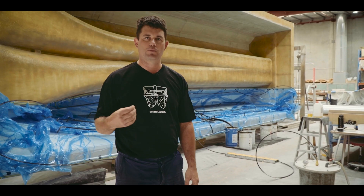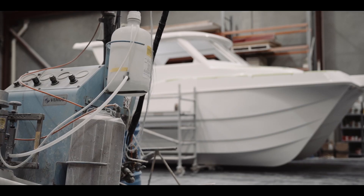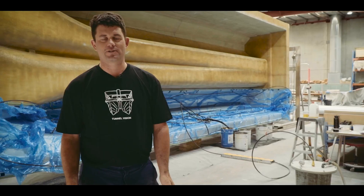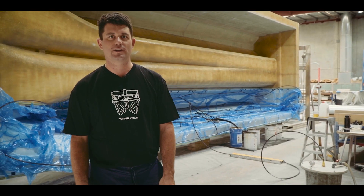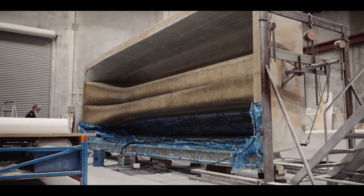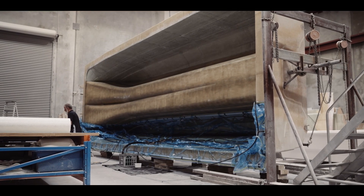We think this is the most advanced way of building a fiberglass boat here in Australia and we'd be the leaders in WA of Resin Infusion. Andrew here from Shockwave PowerCats — we're here in the factory today just watching the final stages of the resin infusion process of one of our 10 metre hulls.